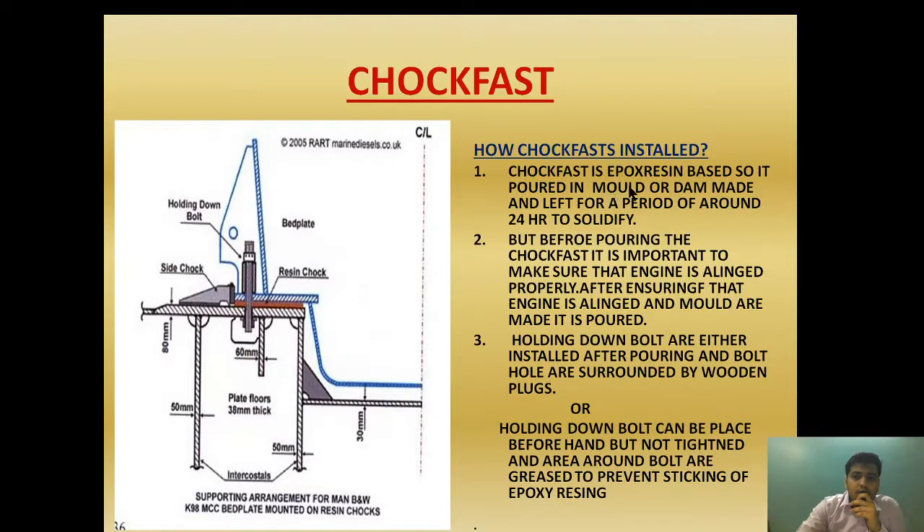Choke fast is epoxy resin based, so it is poured into a mold or dam and left for a period of around 24 hours to solidify. A dam is provided, the choke fast is poured into this dam, and it is left for 24 hours to get solidified.